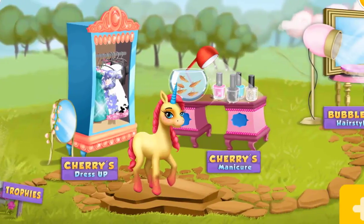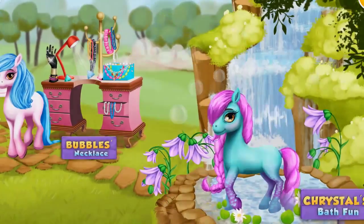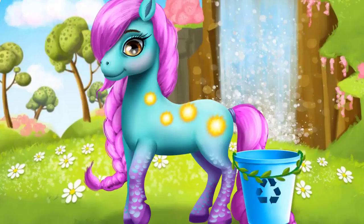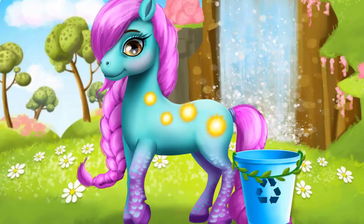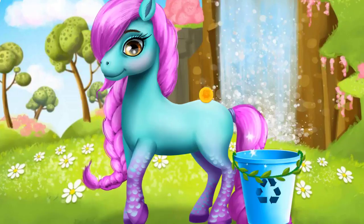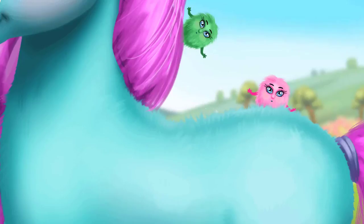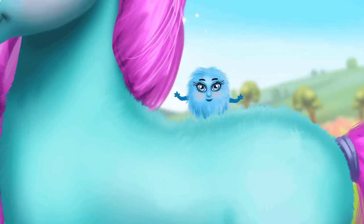Welcome to the resort! This is Crystal! Get her ready for the bath! Tap those fluffy creatures! Ooh! Yeah!